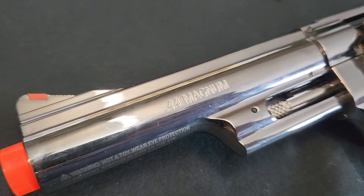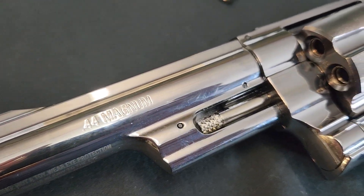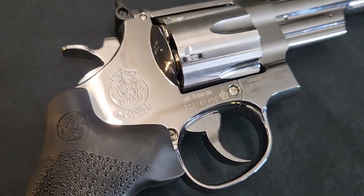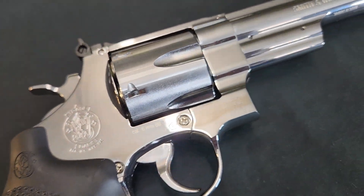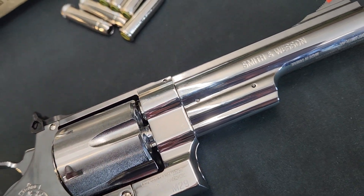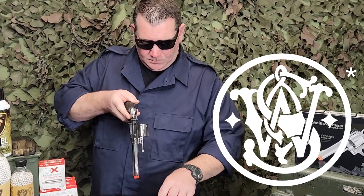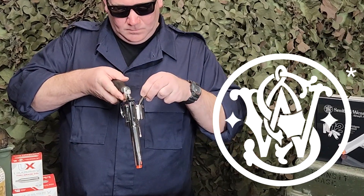Its full metal construction and design is modeled in Smith & Wesson's N-frame class of revolvers. The external M29 markings and details are amplified by a handsome nickel chrome finish. These features make the 5-inch M29 revolver a spectacular collector's piece.